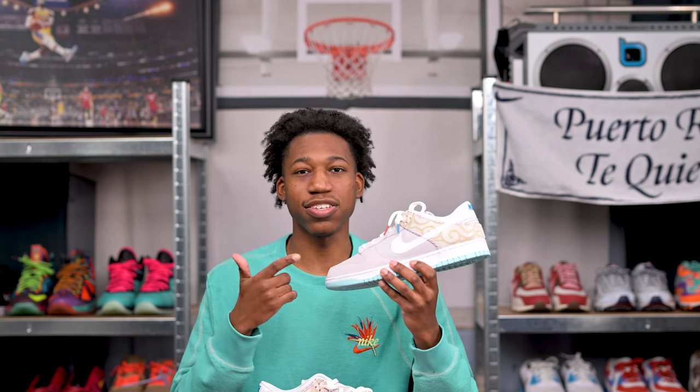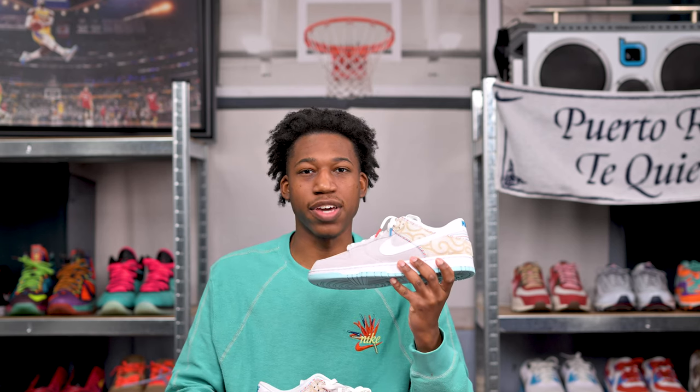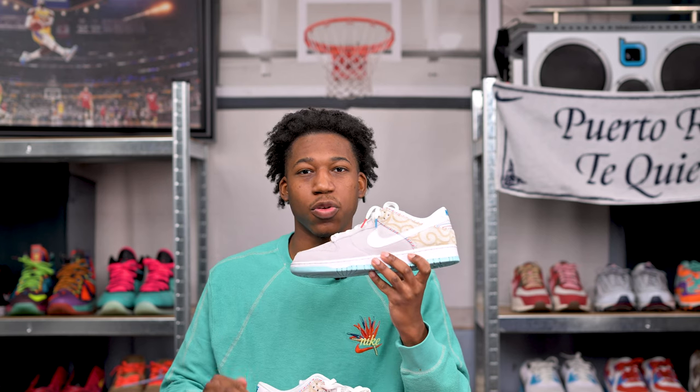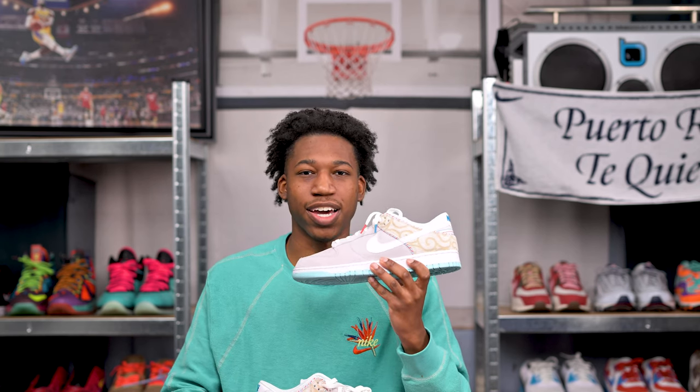We are going to be talking about the Nike Dunk Low Barbershop in the gray colorway. We'll go over the craftsmanship, sizing, and all the intricate details that go into this sneaker. At the end of the video, I'll provide a nice on-foot look so you can decide whether or not you want to cop this sneaker on the aftermarket. So with all of that out of the way, let's dive right into this review.